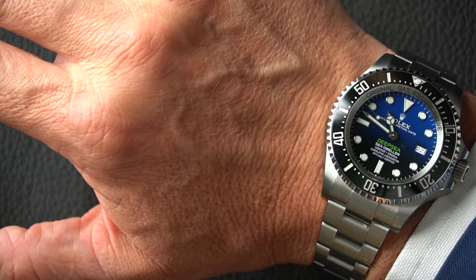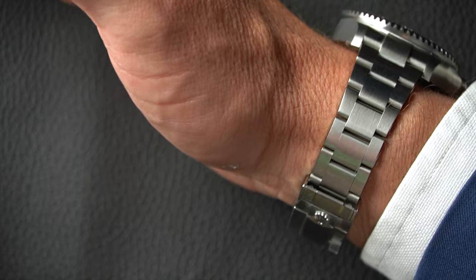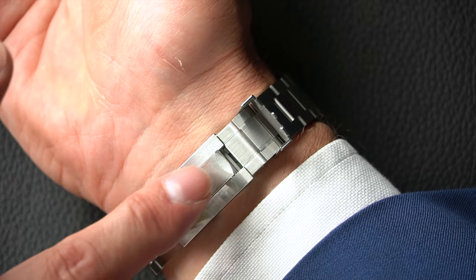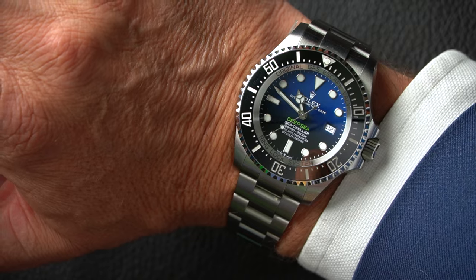I carry this size off absolutely perfectly — it's just great for my wrist size. Would I want to wear it every day? I'm not sure, but I have many customers who do because they're used to wearing big Breitlings, big Omegas, Planet Oceans — and the Deep Sea is just fine for them. Would I have it in my collection? 100%. Just a lovely, lovely looking piece. You won't get it under a shirt cuff, but you won't care — you'll just want to look at it. This watch is also sold; the customer had one before, missed it, and wanted one back again.